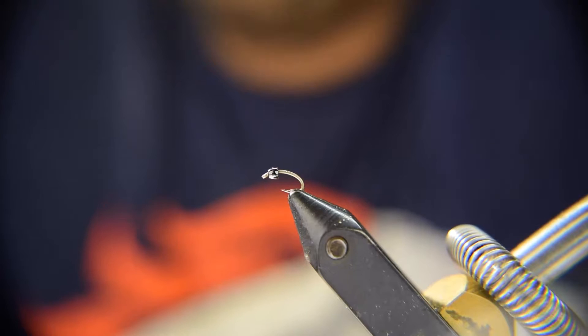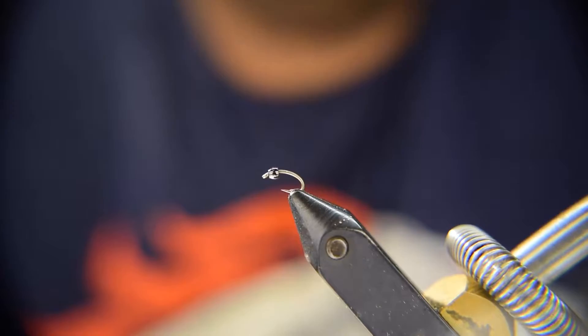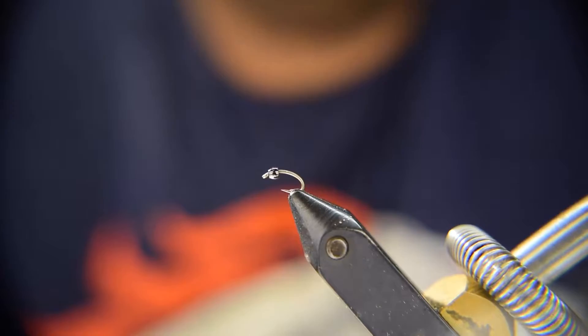This week we're going to be tying the caddis larva. This fly works great all year long and it's a very simple fly to tie. So let's go over the materials we'll need.